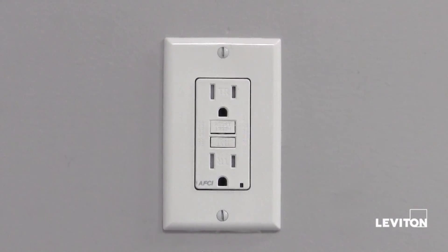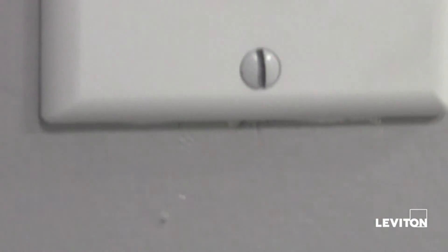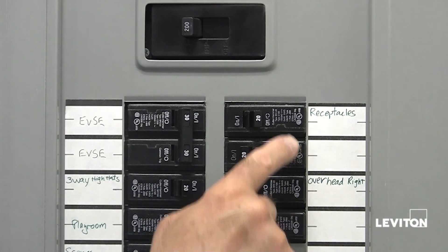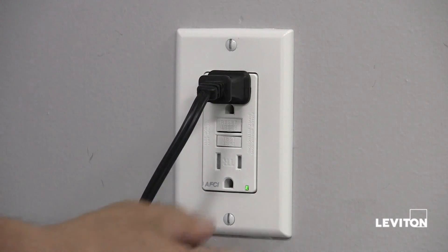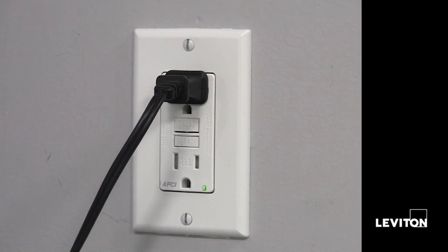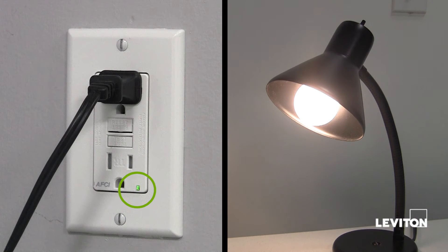The AFCI outlet is now ready for use. Let's conduct a quick test of our work. Plug the lamp into the AFCI. Restore the power at the service panel. Ensure that the AFCI is still in the tripped condition by pressing the test button. Press the reset button fully. If the lamp turns on and the indicator light turns on, the AFCI has been installed correctly.